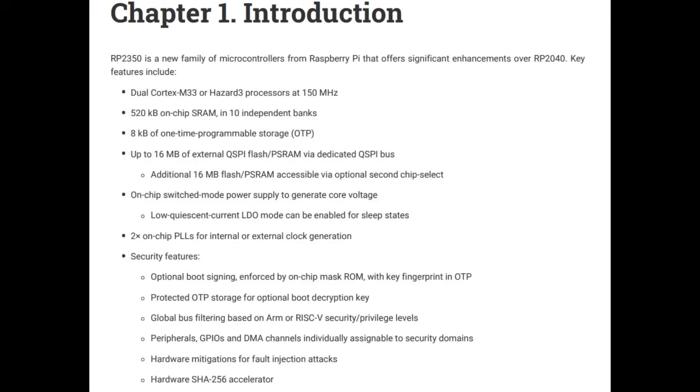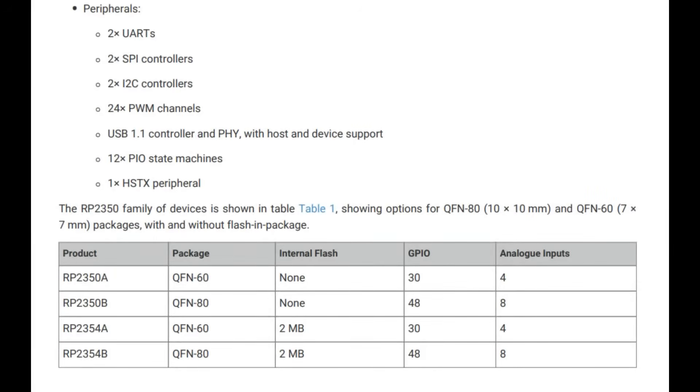Never one to rest on their laurels, they've released the RP2350. The biggest upgrade is from a Cortex-M0 to a Cortex-M33 — this is an ARM v8 processor, the generation after the M3 and M4. Dual core runs at 150 megahertz. It doubles the amount of on-chip RAM, now a little more than half a megabyte. Still uses QSPI flash, but now you can use PS RAM. Low power support is much better, better security features with a big hacking contest to verify them, and an extra PIO machine — the RP2040 had two, this one has three.